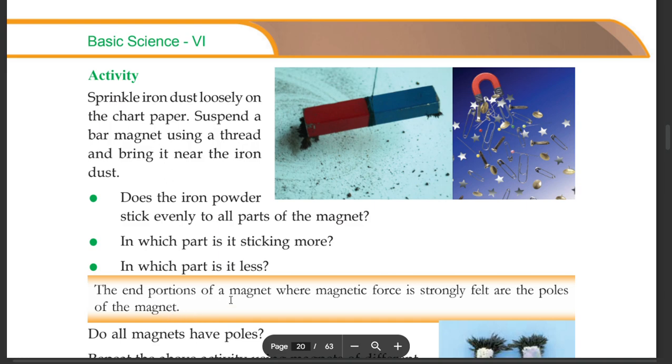In which part does it stick more? In which part is it less? The end portions of magnets where magnetic force is strongly felt are the poles of the magnets.